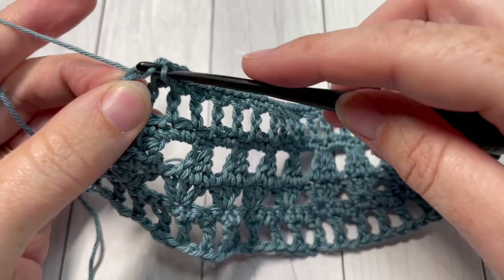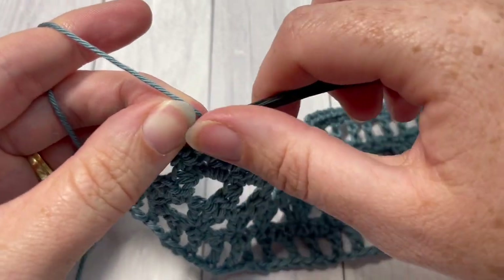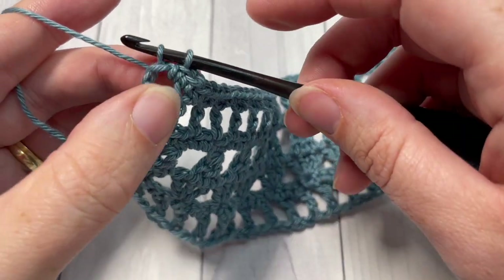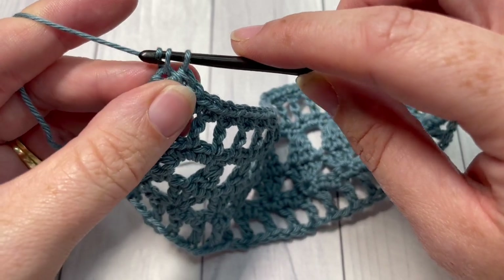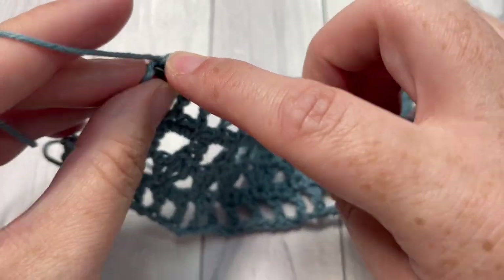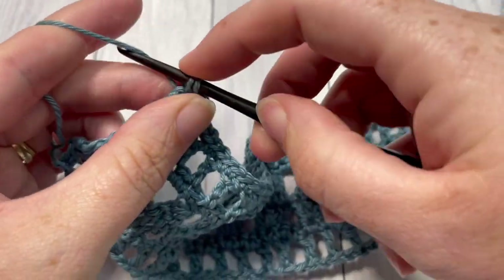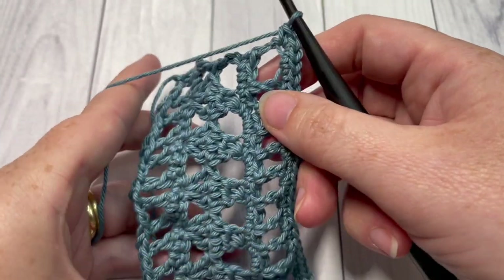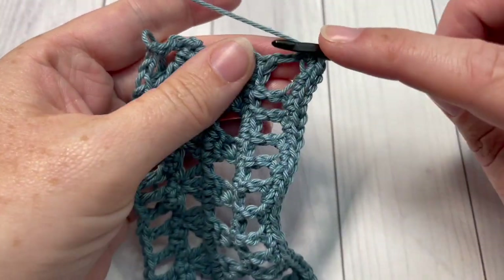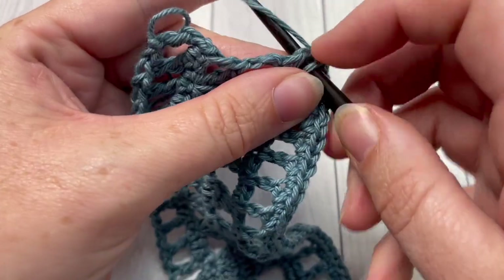You're going to work a single crochet into the chain space and then a single crochet into the third chain of your starting chain. That's going to be your corner stitch. Into that third chain, you're actually going to work three stitches total into that corner stitch — one, two, and three. You can now turn your work so that you're working along the short edge of your bookmark. Along this short edge, you want to work ten single crochet stitches evenly across.